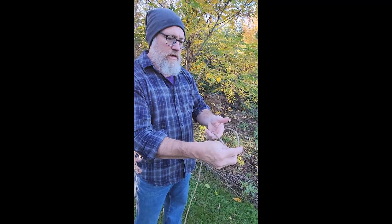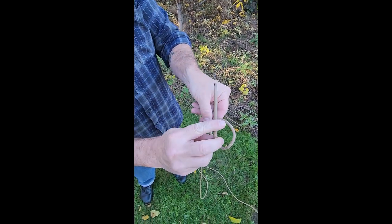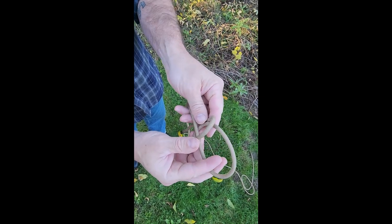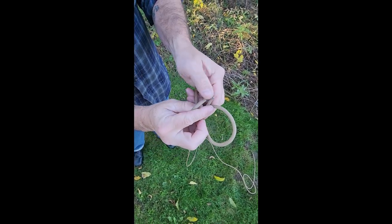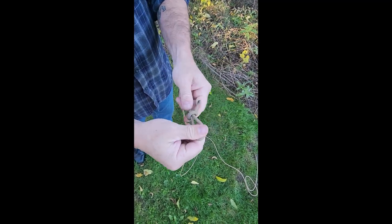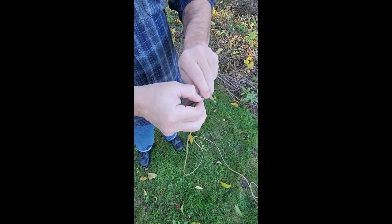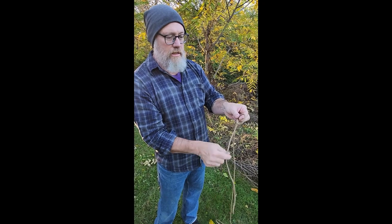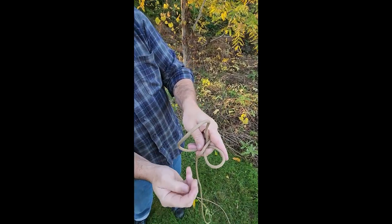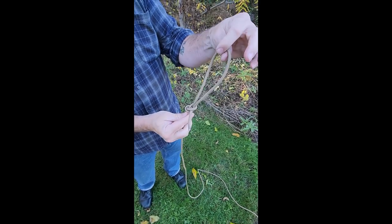Let's go through the perfection loop again to make sure. Make the first loop by running the free end down behind the standing end, then do the same thing again to make a second loop that lies over the top of the first. Separate them a little if you want. Lay the standing end between the two loops, run the second loop up through the first loop, and you get your angler's loop or perfection loop. The bigger the loop you need, the bigger that second loop needs to be. Dress it down and you've got a larger perfection loop.